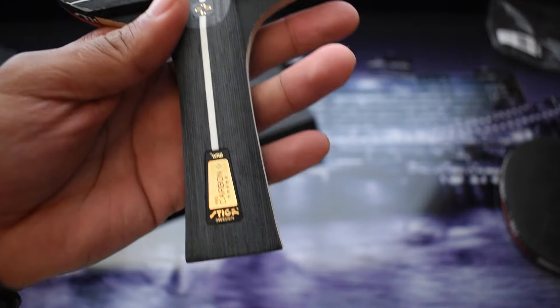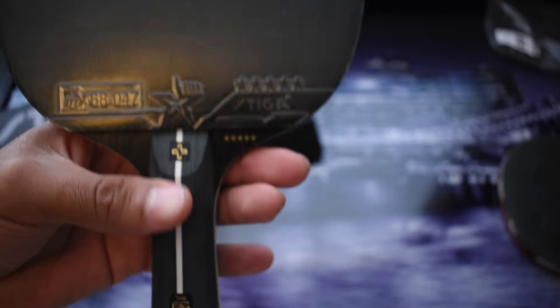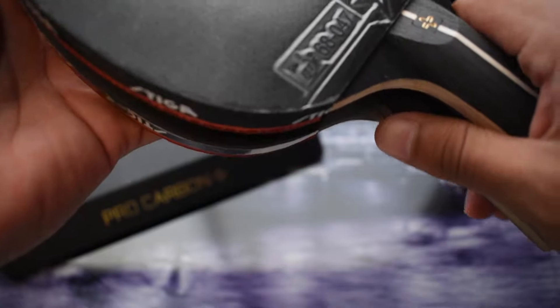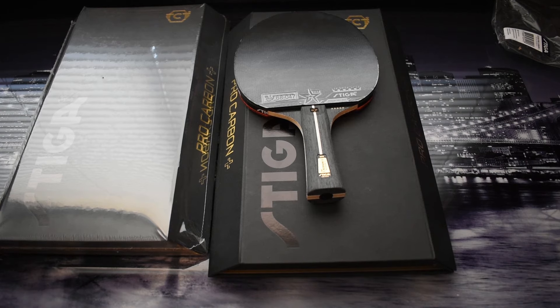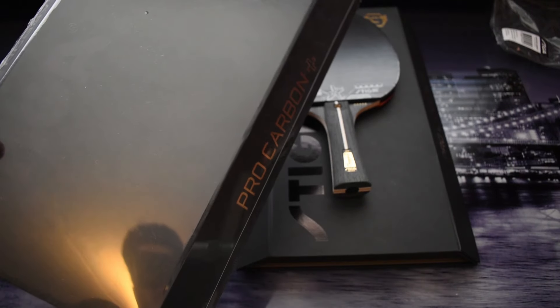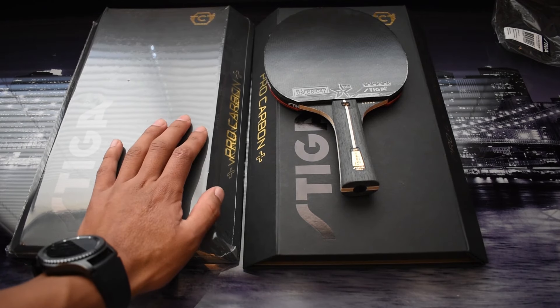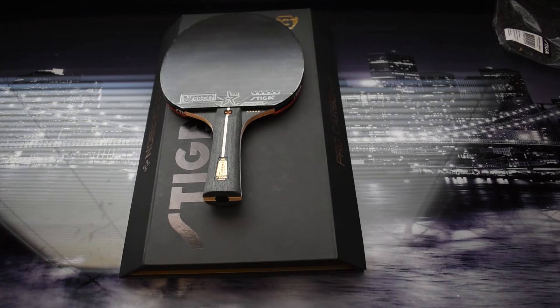I'm going to test this racket out and review it. I'm going to see how it compares to its older brother, the Pro Carbon. I just wanted to show you what was in the box. One thing to note — I got two rackets. I'm honestly going to use only this one, so if you want a chance to get the other one, stick to the end of the video and you can find out how you can win it. I'm going to give away that racket — it's brand new, sealed.